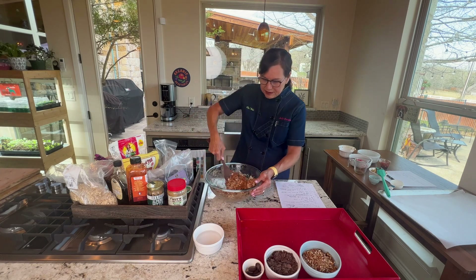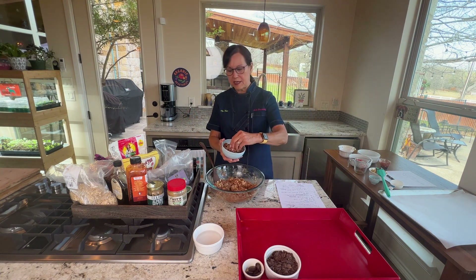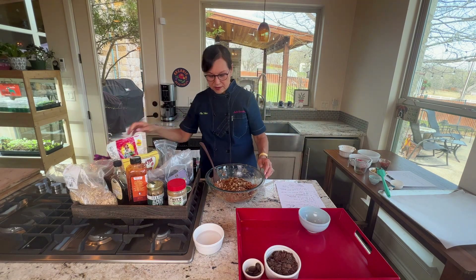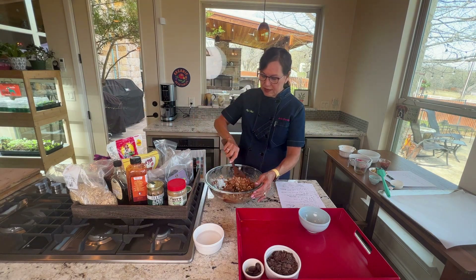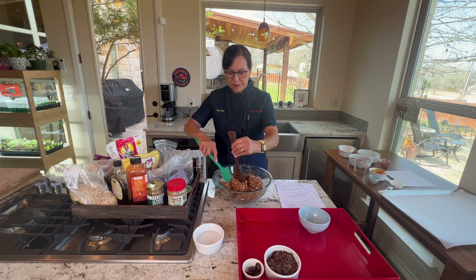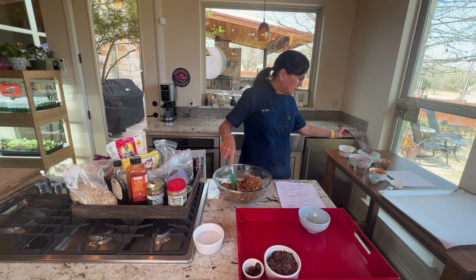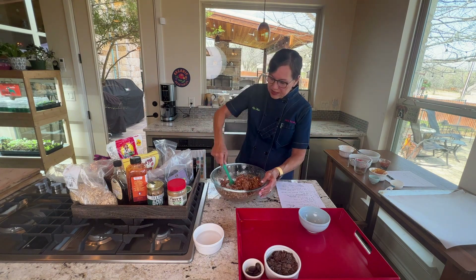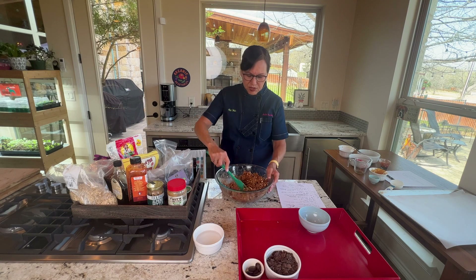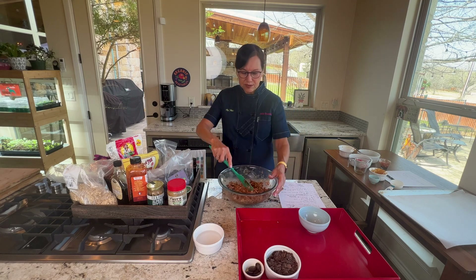Now I'm adding my pecans — I chopped them up by hand from typical pecan halves I got at Costco. You could also use walnuts or other nuts. I'm switching to a spatula here. If you try to chop nuts in a food processor, you tend to get really irregular sizes — some gigantic, some tiny, some just powder — and that's not ideal.